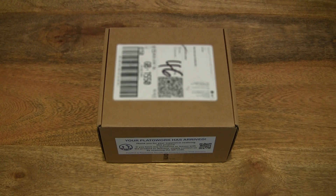Hello everybody, today we're going to unbox and take a close-up look at the PlatoScience PlatoWork.